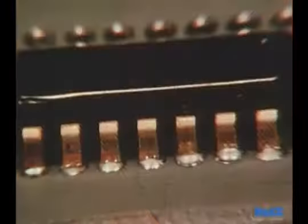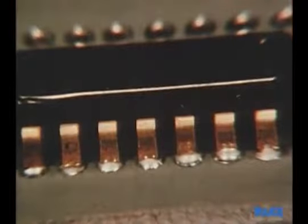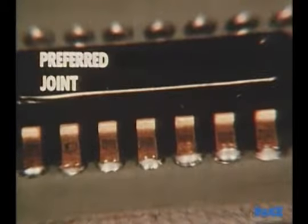Here's the desired result, seen from the component side. Each lead shows the right amount of solder and good wetting action.